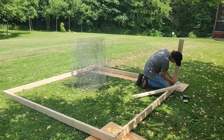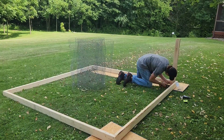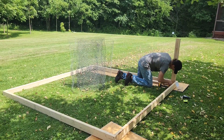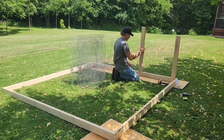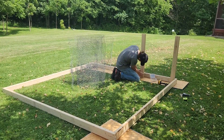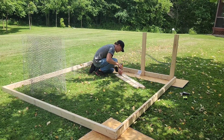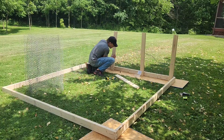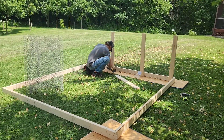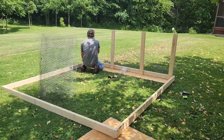I was able to use some old chicken wire fence from our old coop and reuse it for this project. Here you can see I have the chicken wire stretched and sandwiched between the base and the post. I do my best to keep the chicken wire as tight as I can while I'm going along. We have a lot of raccoons in our area and they always seem to try to get into our chicken coops. By sandwiching the chicken wire between the boards it'll make it a lot more difficult for them to get in.